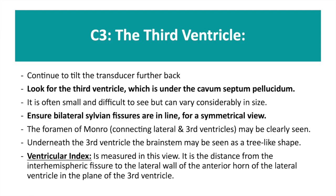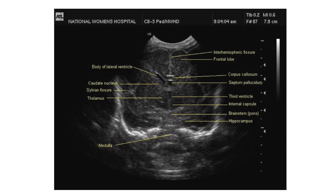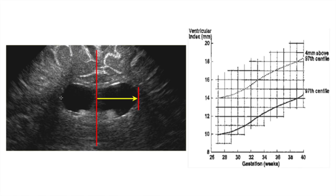The next image you want to obtain is C3, the third ventricle. This can be found under the cavum septum pellucidum. It is often small and can therefore be difficult to see. In a symmetrical view of this plane, a ventricular index can be measured — this is the distance from the inter-hemispheric fissure to the wall of the lateral ventricle. This should be plotted accordingly for the corrected gestational age. Values more than 4 mm above the 97th centile are indicative of significant ventricular dilatation.